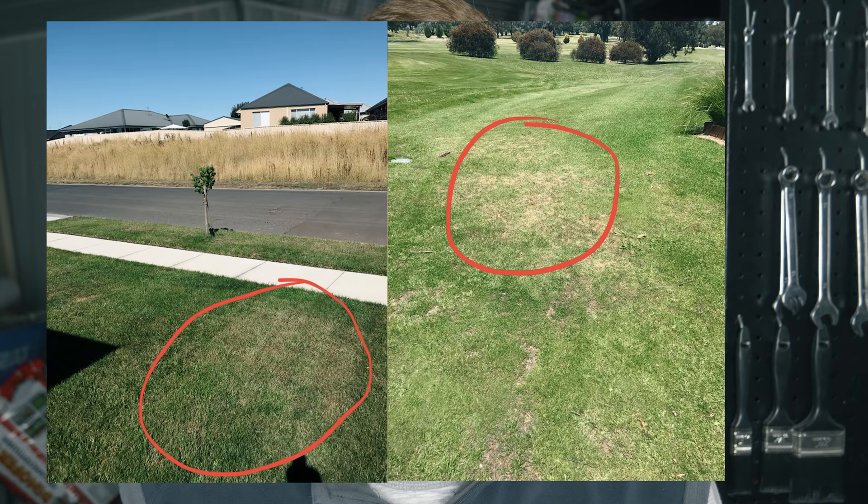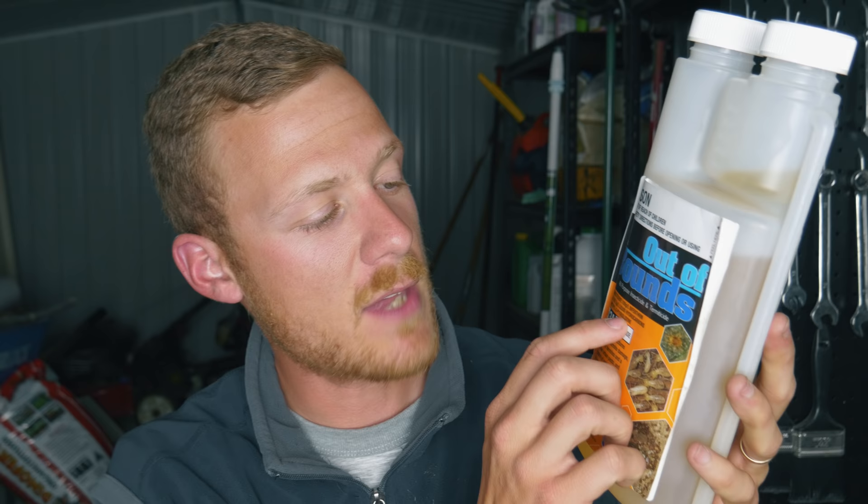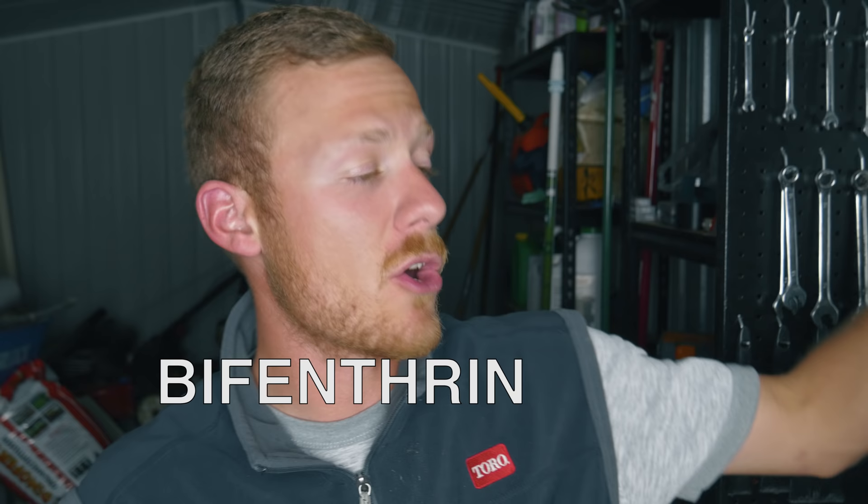If you're already starting to see evidence of black beetle — areas that look dry-patched but you're watering the lawn enough and they're wet — probably got insects in there, so check it. The best way to check is go up to the turf and see if it's easy to pull back as if the roots have been cut off, peeling like newly laid turf that hasn't bedded its root system into the soil yet. The product to use when that's happening is Bifenthrin. I got that one from CRT, it's called Out of Bounds — the active ingredient is Bifenthrin, and it's going to knock down those bugs that are already there.